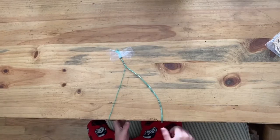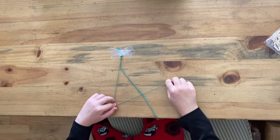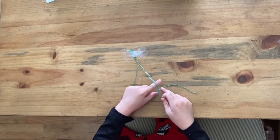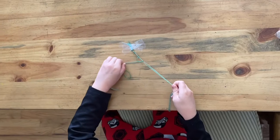Let me do it a few more times so you understand. You group these together and then you get the one leftover string and then you cross it, and then with the leftover right here you grab it and pull until it gets to the end.